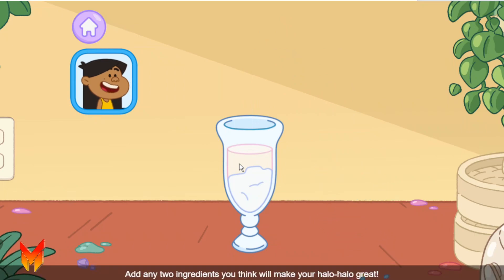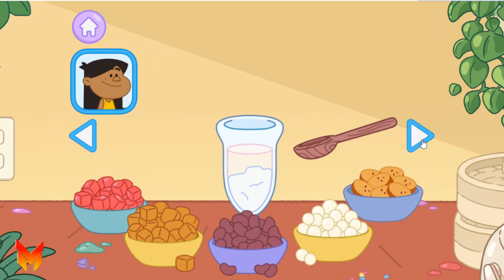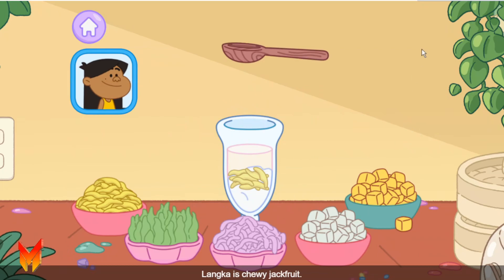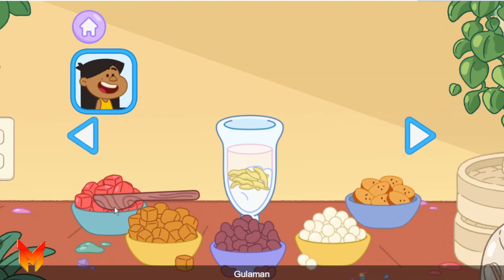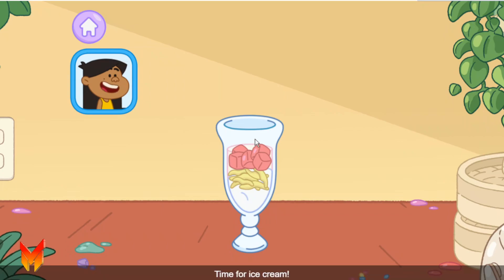Add any two ingredients you think will make your Halo Halo great. Use the arrows on each side to find more. Let's pick one more ingredient. Langka — jackfruit. Langka is chewy jackfruit. Let's pick one more ingredient. Gulaman. Gulaman is made from seaweed. Pogo probably knows all about it. Time for ice cream — add whichever you'd like best.